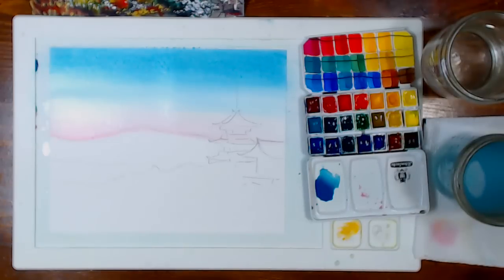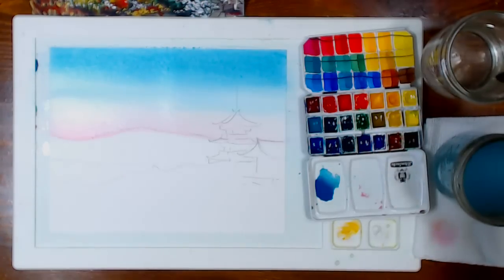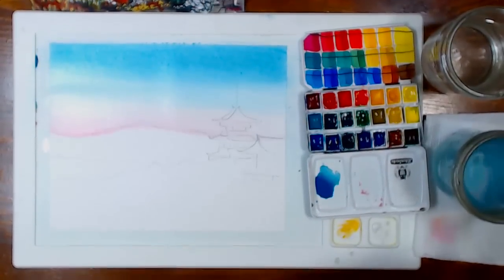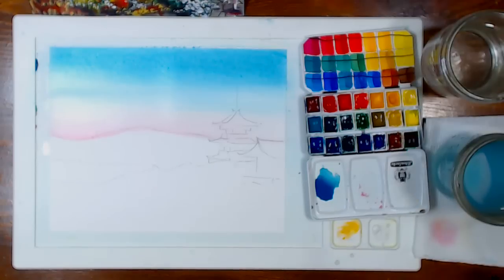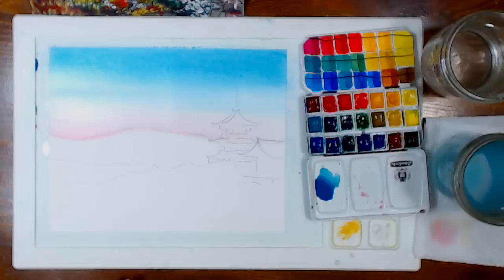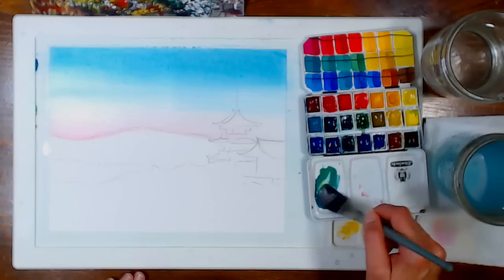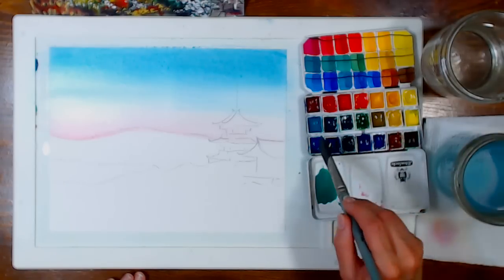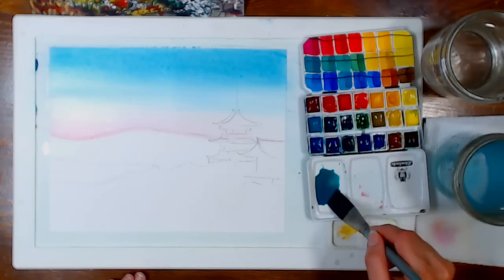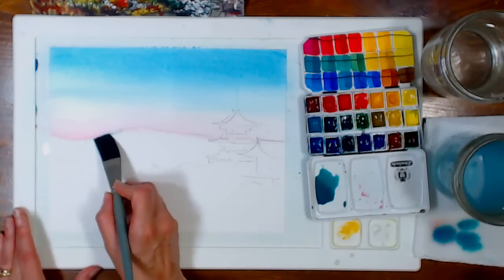Always go right off the edge when using this technique so you don't end up with start-and-stop lines. I'm grabbing some yellow ochre to mix into the sky color — it was a little too green, so I'm adding just a little phthalo blue on its own. I'm blotting my brush because I seem to have a lot of pigment in there. The paper is wet enough that I don't need to worry too much.